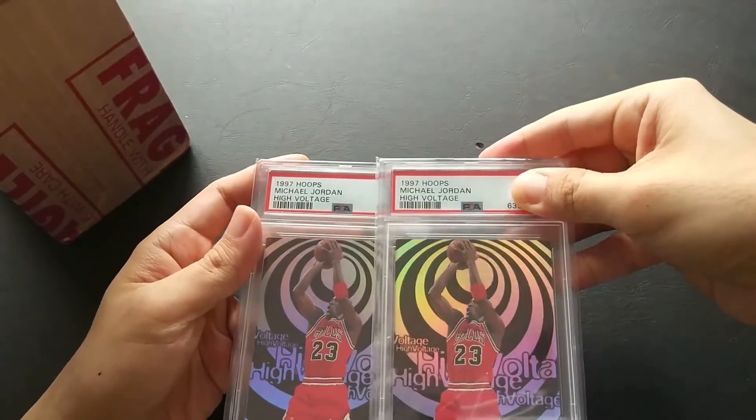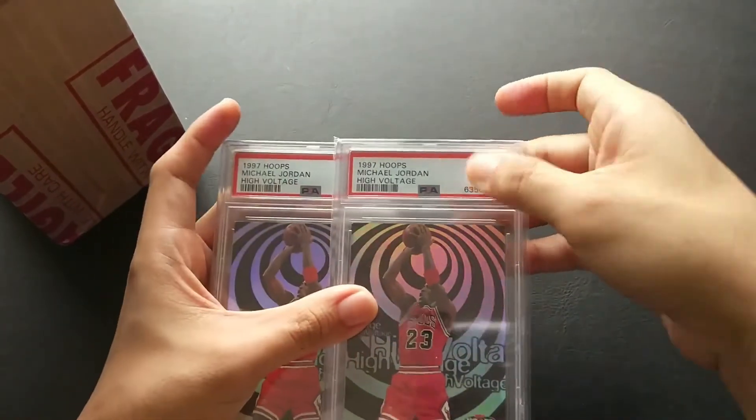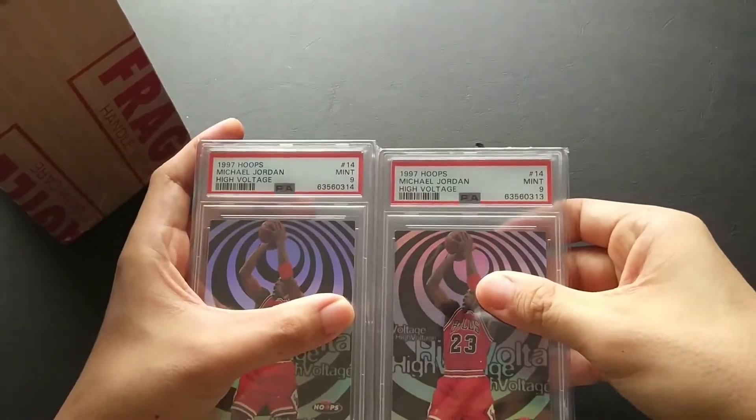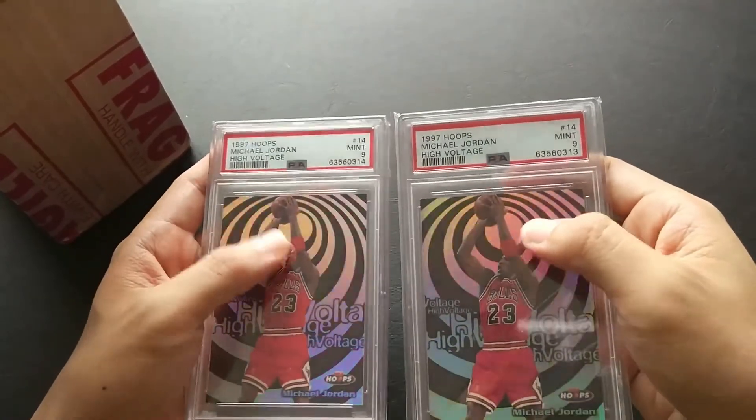Last two cards — same card identity: 1997 Hoops High Voltage, Michael Jordan, and both grades are PSA 9. Although these are just 9s, they are big hits, which I'm going to explain a bit later.